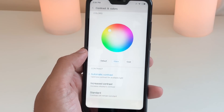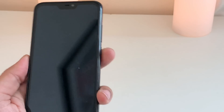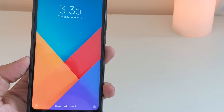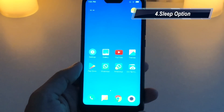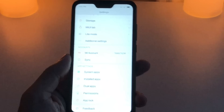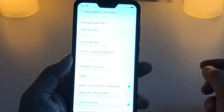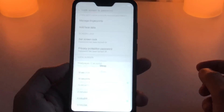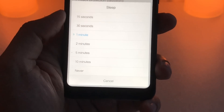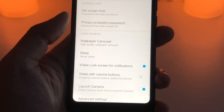Double tap to wake is a very handy feature — when your screen is off, just double tap to wake it up. Tip number four is about the display sleep option. For some reason Xiaomi has put it in the Lock Screen and Password settings rather than Display. You can choose 15 seconds, 30 seconds, or never. Since it has a 4000 mAh battery, I don't mind setting it to never, because it can be irritating when your phone locks in 15 or 30 seconds.